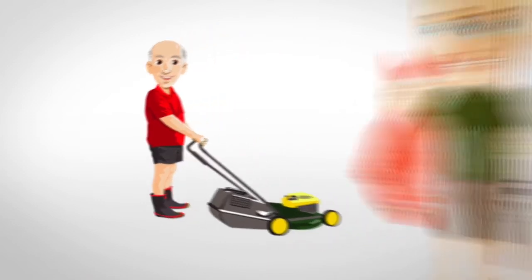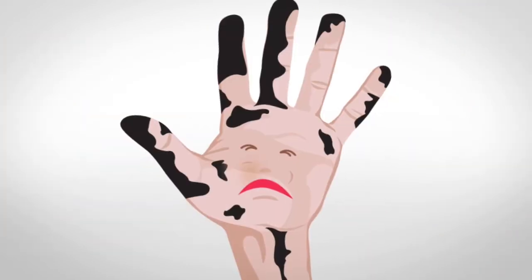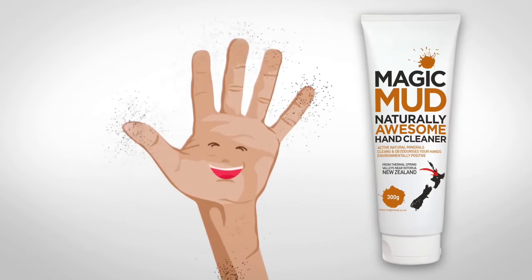Whether you have garden hands, fisher hands, handy hands, mum hands, kids hands, or just want to clean and deodorise your hands naturally — Magic Mud's the go.